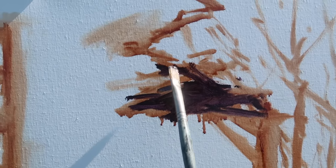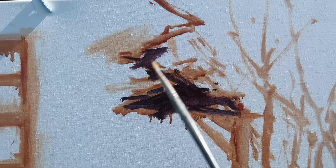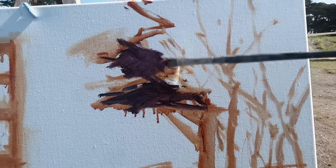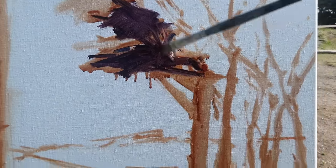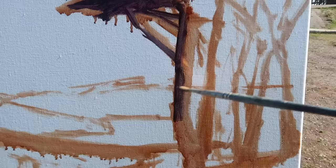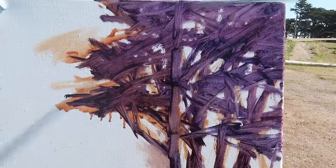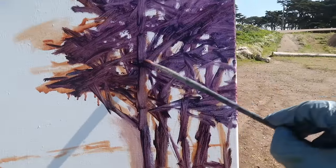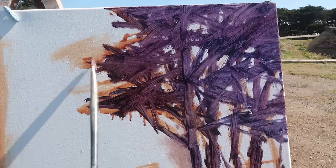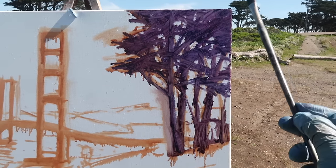Starting with a dark mixture of ultramarine blue and alizarin crimson, thinned with Liquin, I want to establish this tree shape — it's a really important part of the composition and the light is changing out here as usual. I don't think I'm going to stay exactly true to what I'm seeing, but close. Whenever I'm painting trees I want to make sure to leave some sky holes in the branches, so I establish the trunks first and then start squinting at the tree, just looking for the big shapes of the foliage and an appealing pattern.